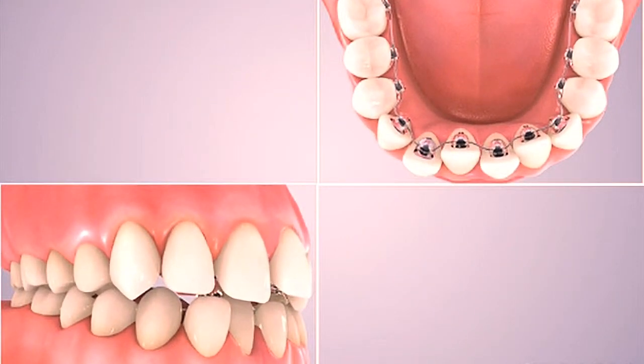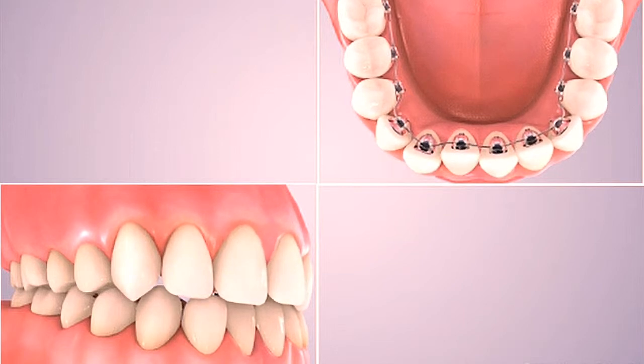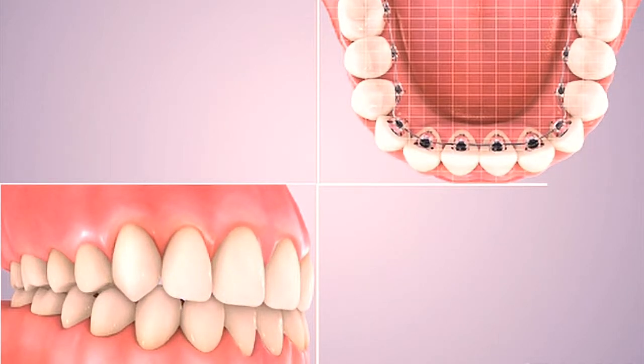Lingual braces function just as well as regular braces and need to be worn for a similar length of time as conventional metal braces.